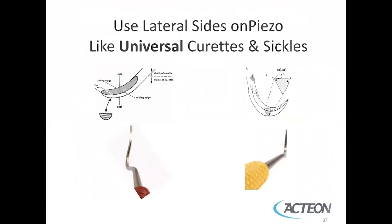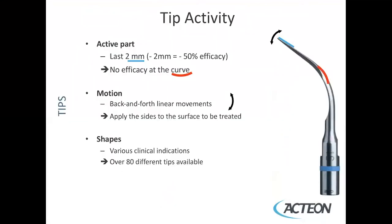You do want to use the lateral sides on the piezo, like a universal curette or a sickle, where there are two lateral surfaces that are used — you would not be using the back of the instrument. Likewise, with the piezo, you would not be using the back of the piezo tip. The tip is active on the lower two millimeters of the tip, and this area should be held against the tooth.